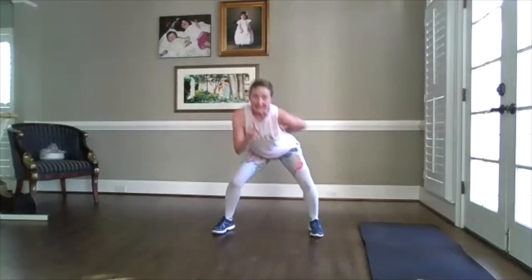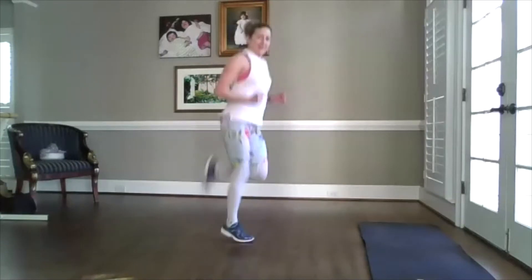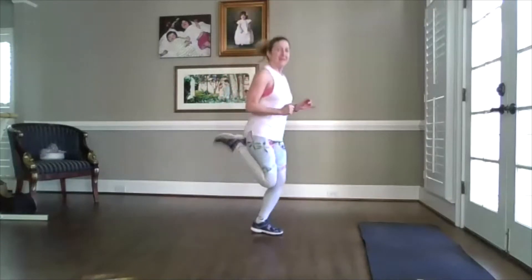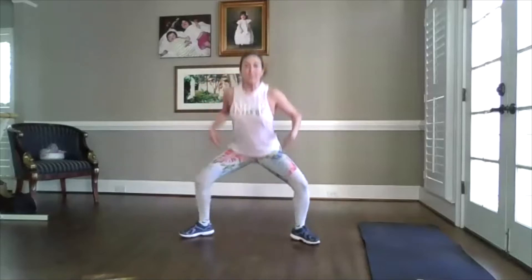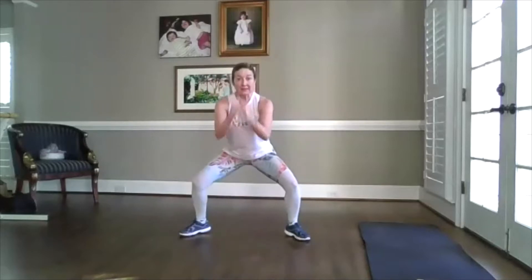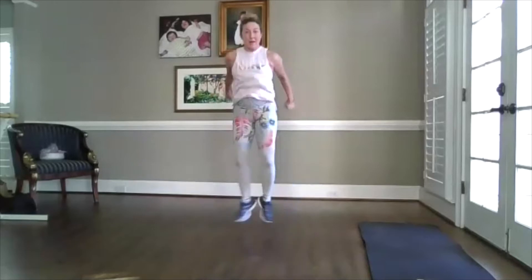Here comes one of my favorites — kick butt. Get those heels to the booty. Here comes some options. You're coming up to your toes, popping on those toes. Or if you're really feeling sassy, click those heels. Two more. Landing softly.